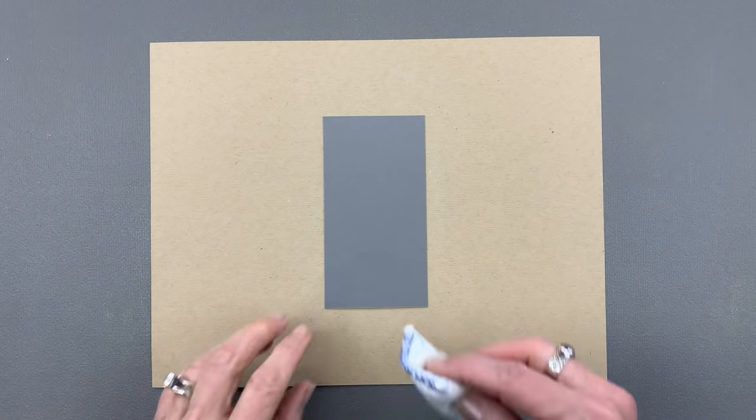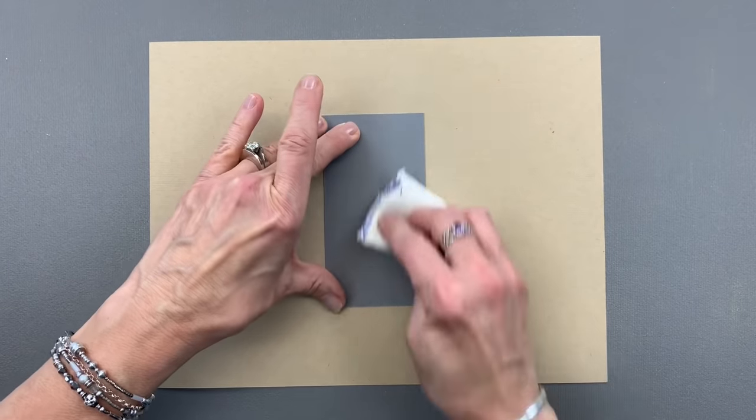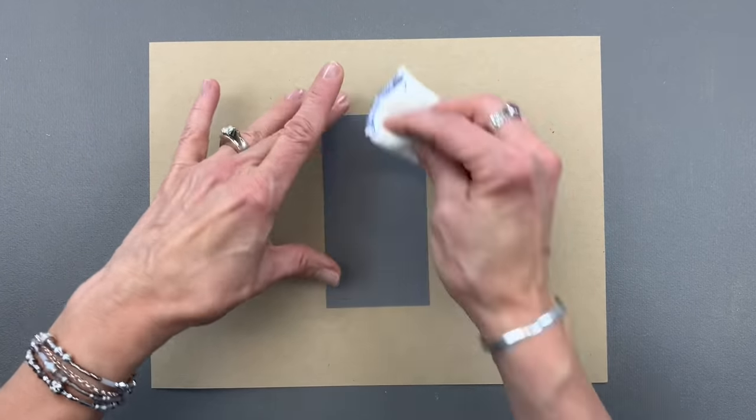Hi everyone, it's Gina from Gina K Designs and welcome back to another 5-Minute Card Video. Today's video is a technique video where I'm going to show you how you can color using household bleach as your coloring medium.